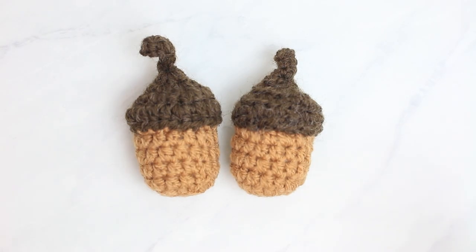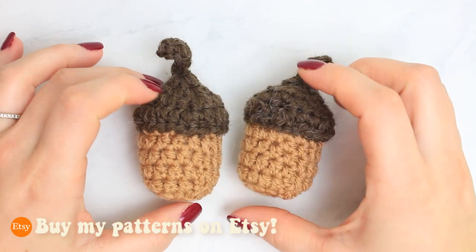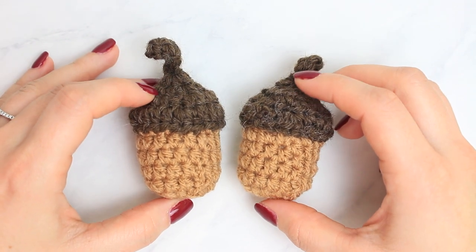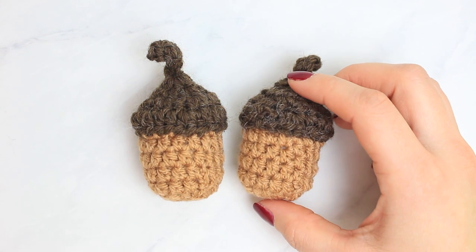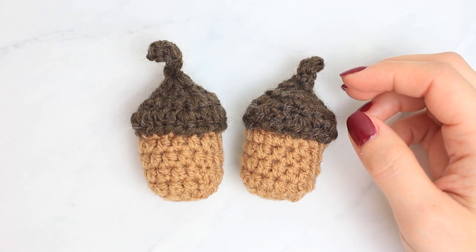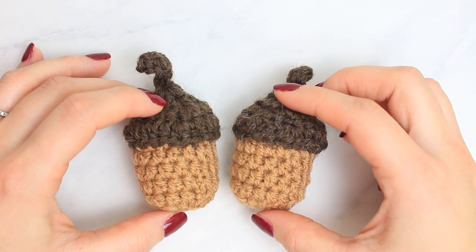Hi everyone, welcome back to another video. This is Bruna. Today we are going to be learning how to crochet these super cute acorns. I'm crazy about autumn and I have a couple of videos coming up next week on how to crochet little autumn decorations and also some clothing items. I wanted this one to be the very first video to celebrate autumn, so happy autumn everyone.